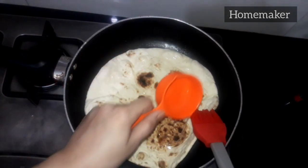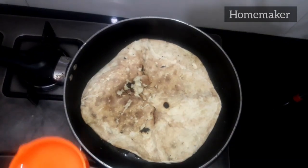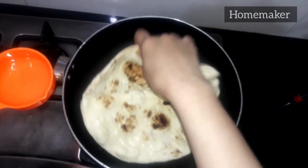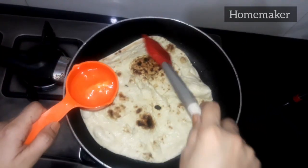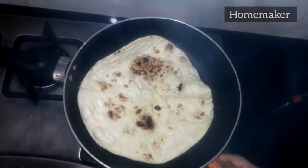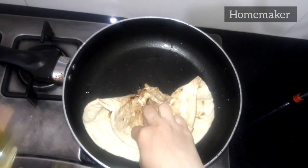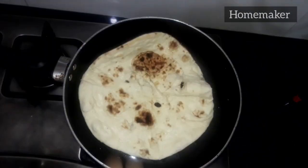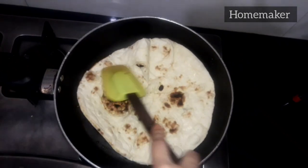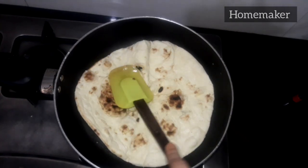Now, naan — some people call it flatbread, but we Pakistani people call it naan. I am going to brush some water on it to make it soft. The flame is not on right now. You can also dip the naan into water, then use some oil and shallow fry it. I am going to put some oil in the pan and cook one side for 20 seconds, then after 20 seconds I am going to flip it.